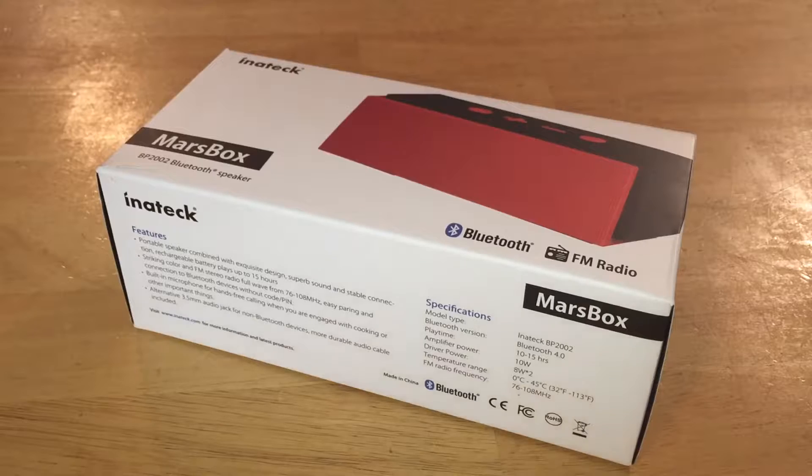Hey guys, it's Jayden from Tech for Days and today we're here with another awesome Inatec product. I haven't reviewed for them in quite a while, just been kind of busy. But finally I got something in about a month ago and I've been testing this thing out, so trust me I have some experience with it.